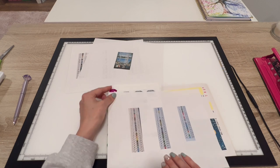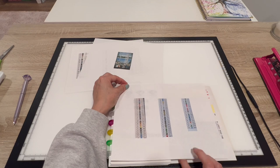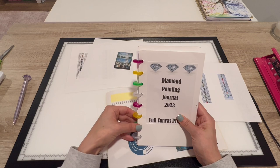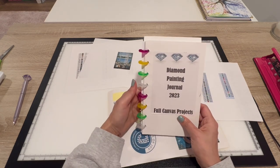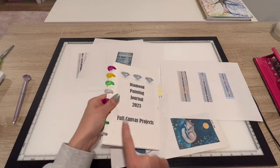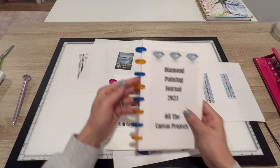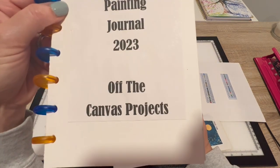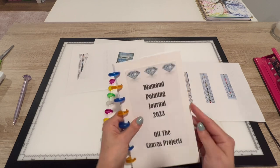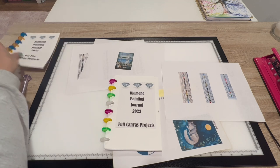It's basically half a sheet — that's the size — and there are eight holes in this. The cover is kind of cheesy. The reason I labeled it 'full canvas projects' is because I also made an off-the-canvas projects version, which you can see is a lot less filled in. We'll go over that one too.